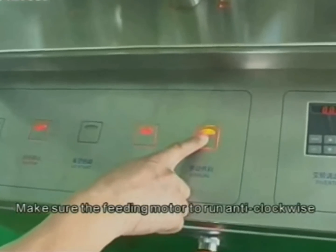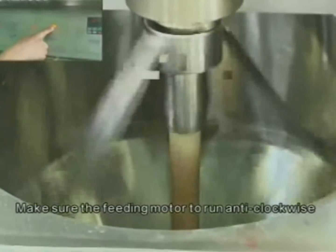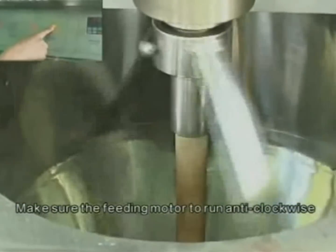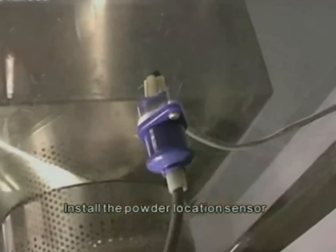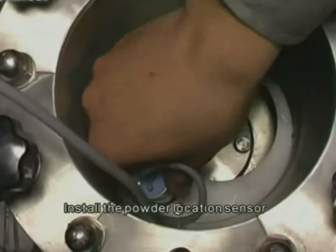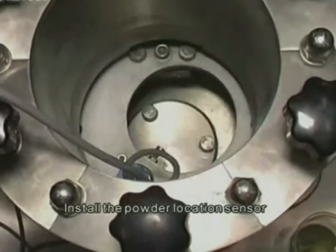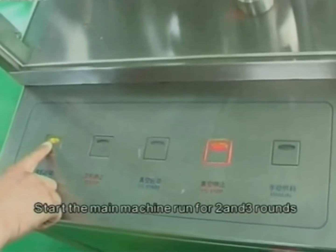Make sure the feeding motor is running anti-clockwise. Install the powder location sensor. Start the main machine and run for two to three rounds.